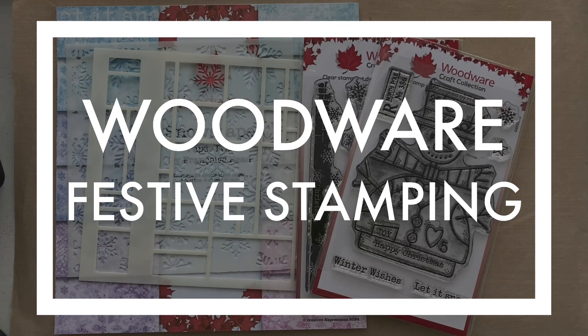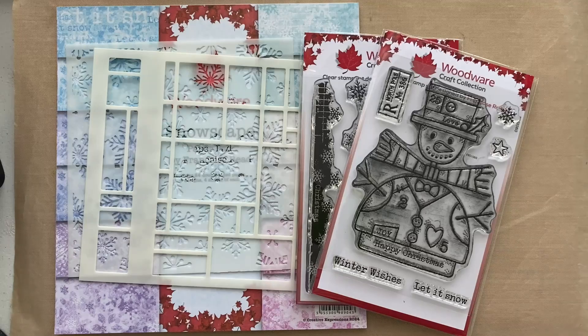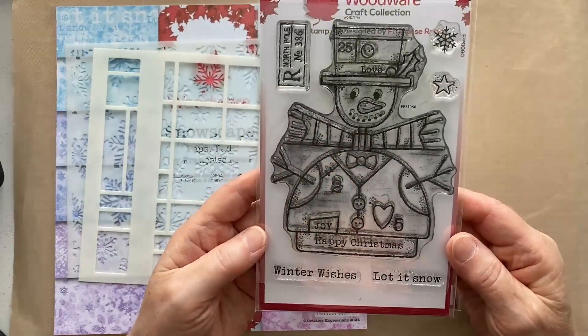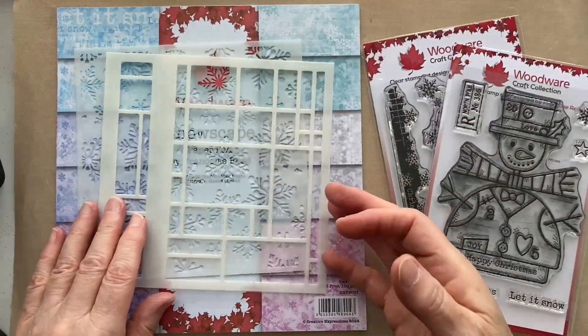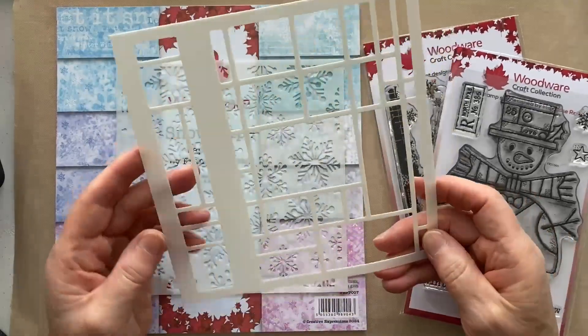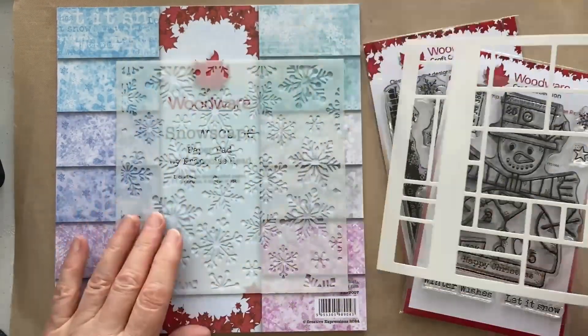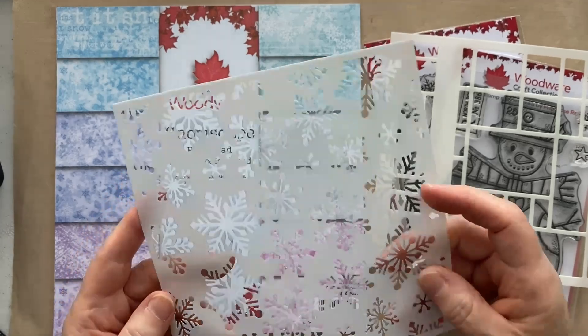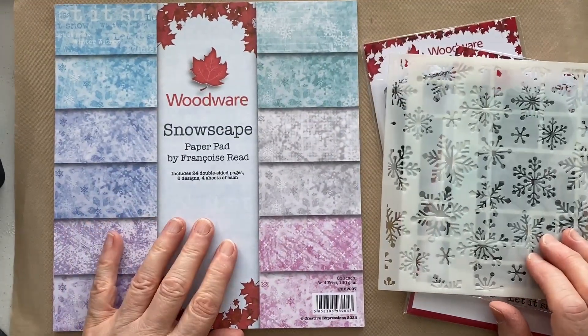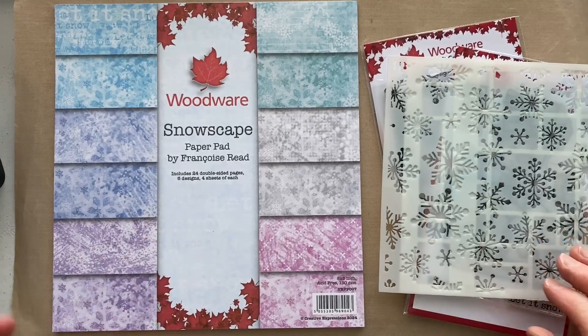Hi, Julia Watts here, welcome to my YouTube channel. Today we're going to do a bit of festive stamping with some Woodware stamps. We're going to be using some of the new Francoise Reed stamps which were just released early August. On my desk we've got the wooden snowman that we're going to be using, and also the Christmas borders from the new collection.